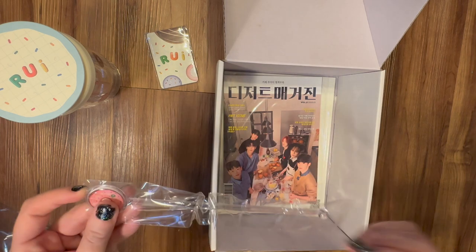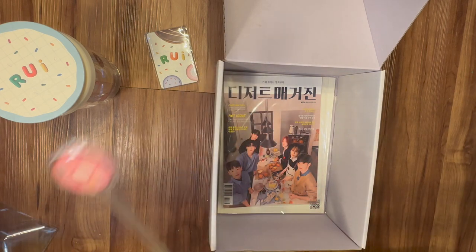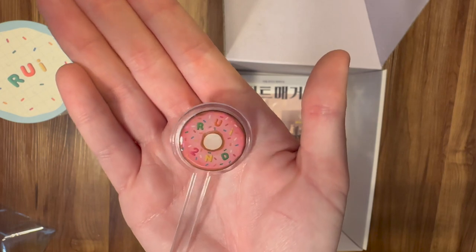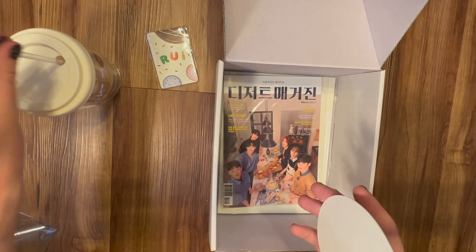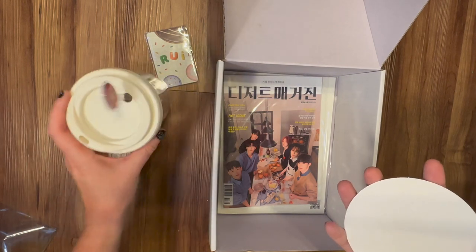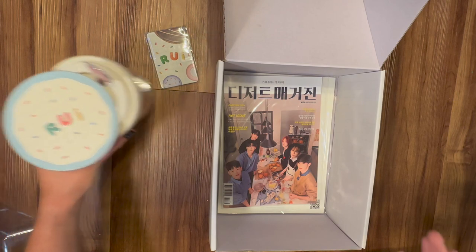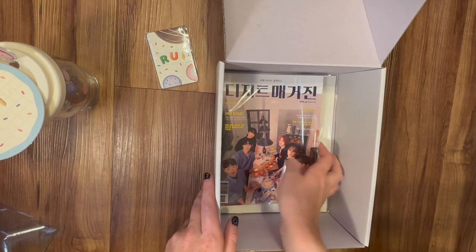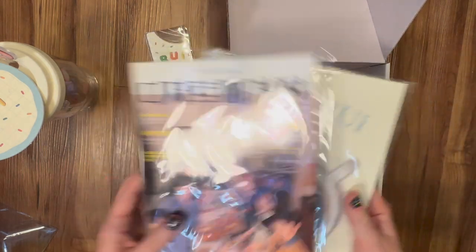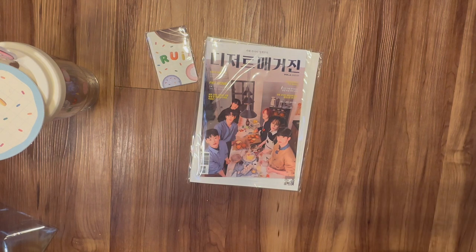Then we have the photo cards — we're going to save those for last. We have a donut stirring stick. Are you kidding me? Oh my goodness, a stirring stick — and it looks like a freaking donut! You guys are literally — look at this. Slay! I hate them. I love them so much because I hate them. I freaking love them. Okay, so let's do the magazine first and then the photo cards.